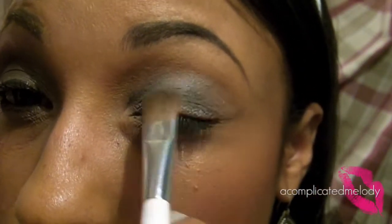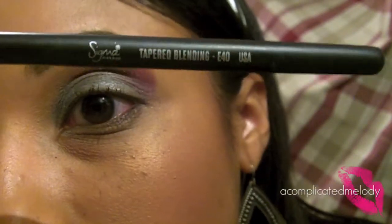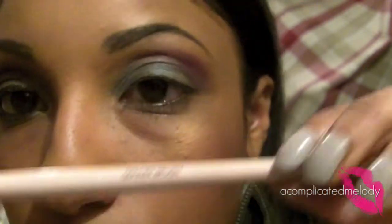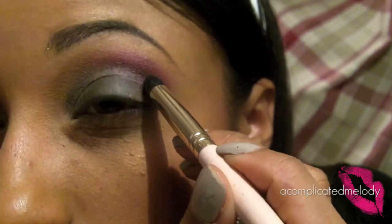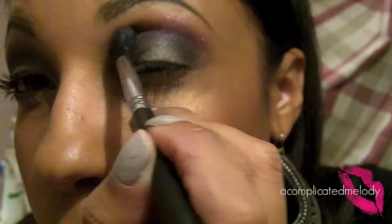Next we're going to go in with Semi-Precious, which is that nice plum color. We'll take a clean blending brush — it's the E40 from Sigma. Then we're going to go in with Family Crest. As you can see, it's a dark gray, almost black with sparkle pigment. We'll take a definer brush from Smashbox — it's a stiff domed brush — and put that very defined in the crease. Then you can take your blending brush and blend it out. We want that purple to stand out, so you can take a little more on your blending brush.